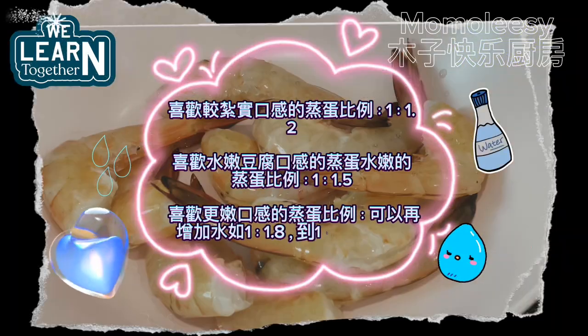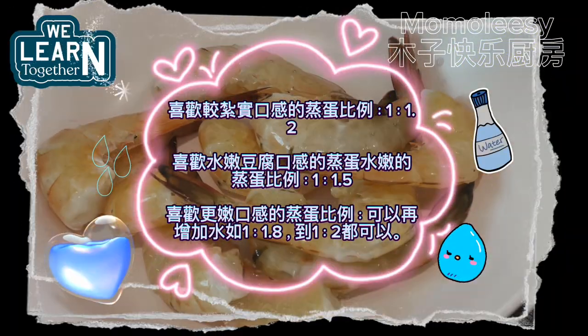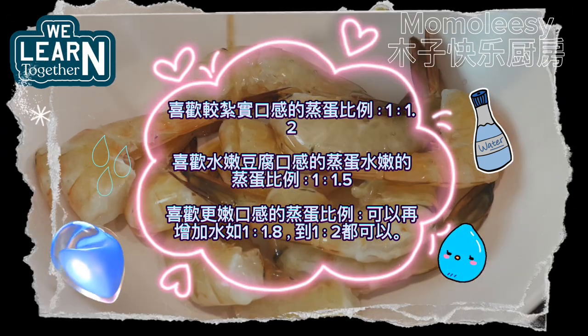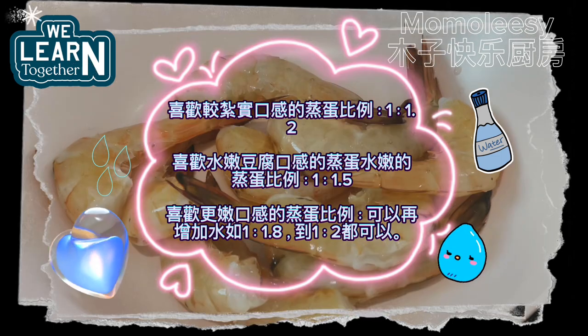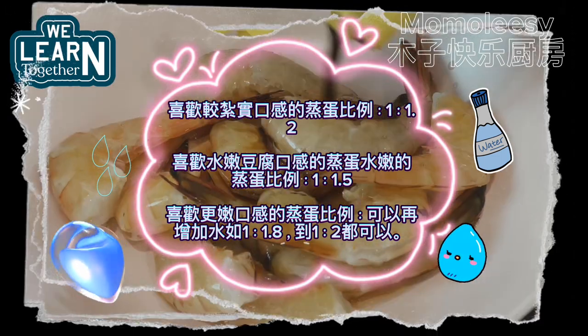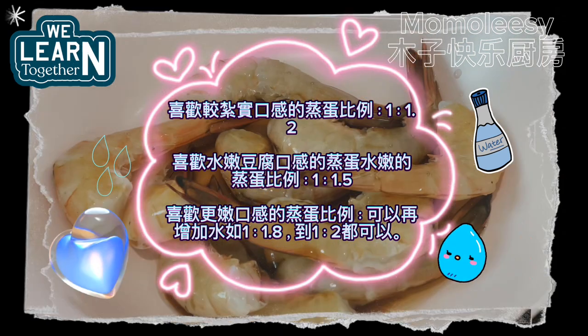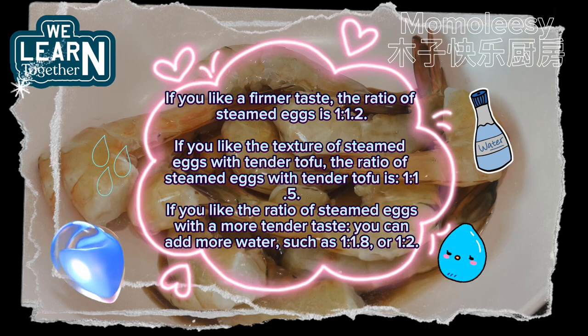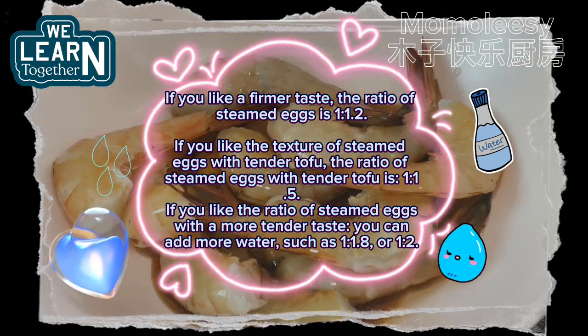If you like a firmer texture, the egg-to-water ratio is 1:1.2. If you like the texture of steamed eggs similar to tender tofu, the ratio is 1:1.5. If you prefer a more tender taste, you can add more water, such as a ratio of 1:1.8 or 1:2.